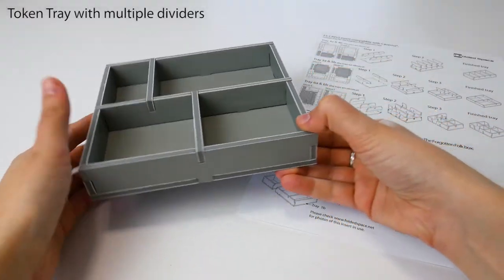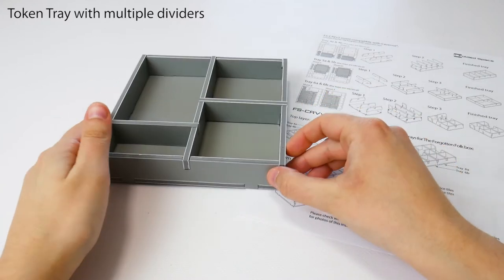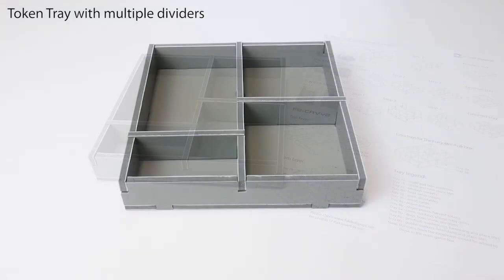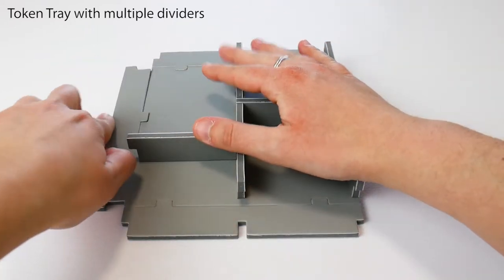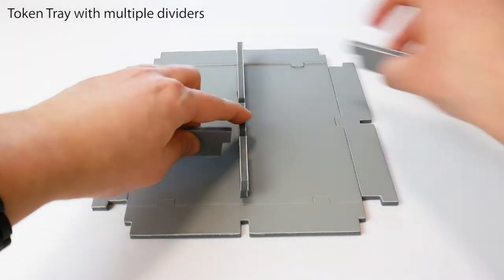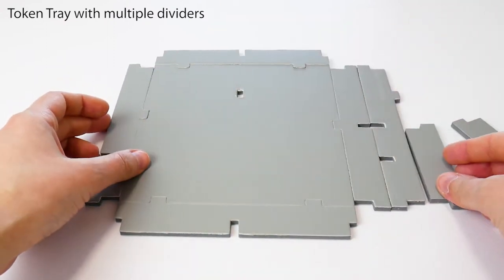Let's assemble a token tray with multiple dividers. After dry assembling the tray, flatten the walls, keeping the base tabs in place, and place the middle dividers at one end.